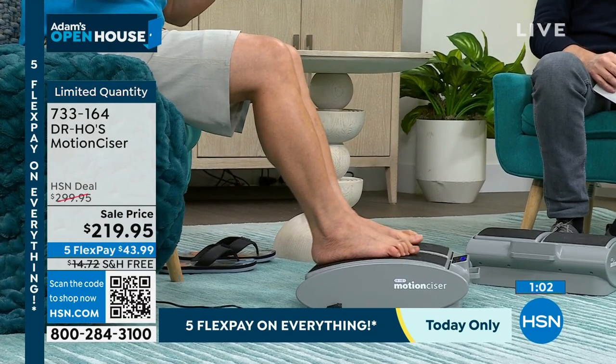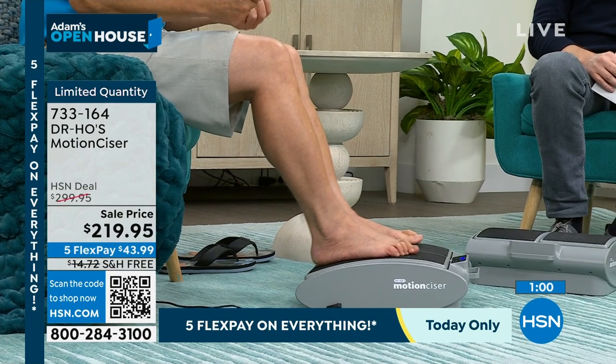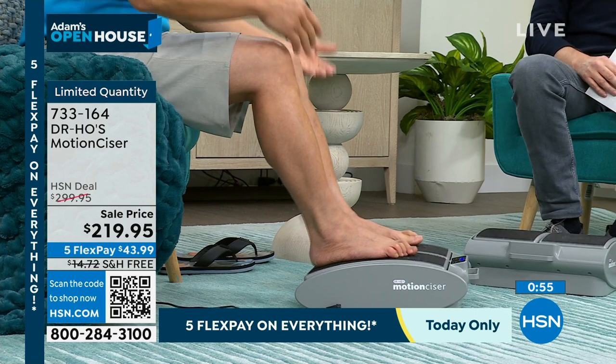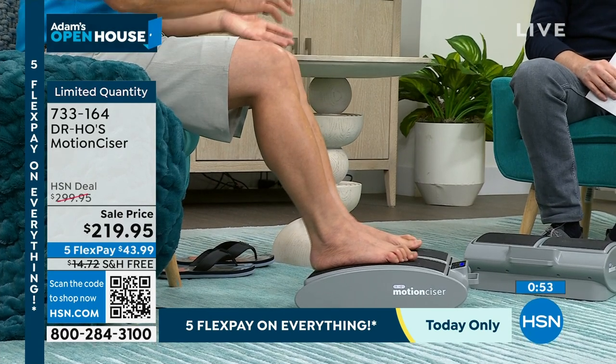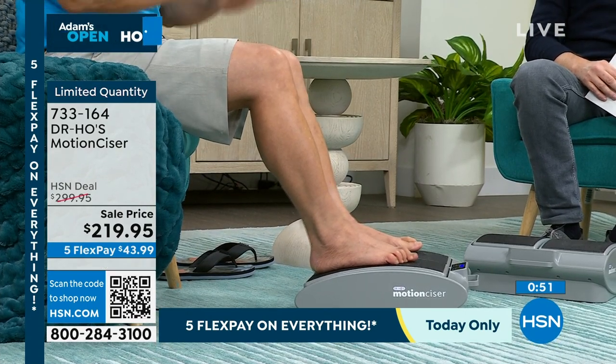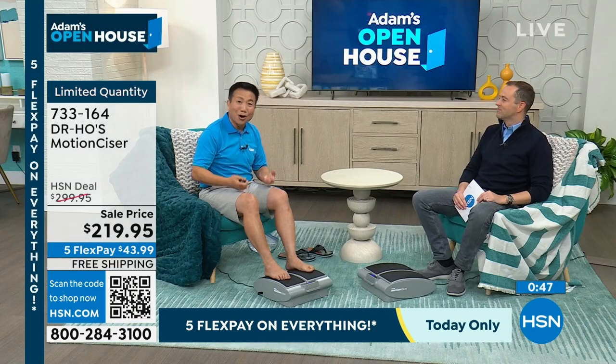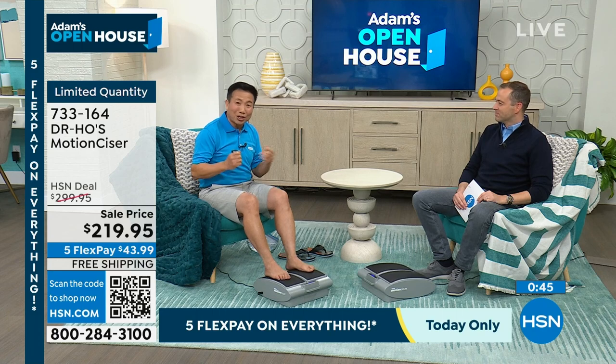For those of you who are starting a new exercise program, you probably get sore muscles and joints when you first start. Well, don't give up your active exercise, but use the Motion Sizer in between so that you can recover faster. Then you go back to continue with your exercise program, which is good for your health.